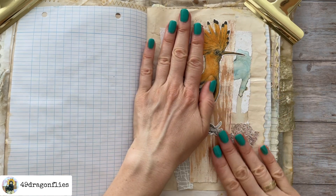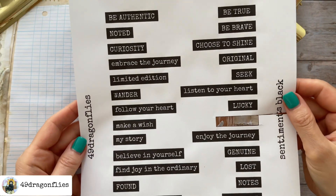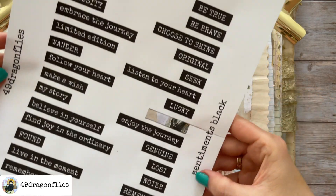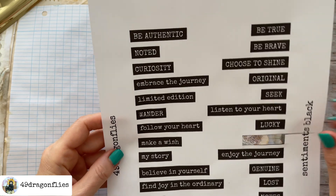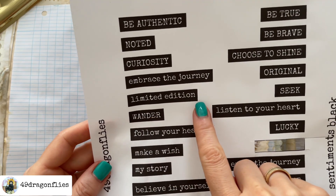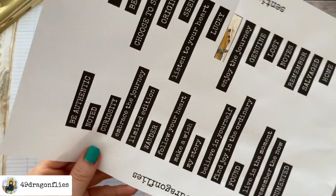Finally I'm going to add a sentiment to this. This is from my Sentiments Black printable — I will link that for you. I decide to take the one which says 'Limited Edition,' just cut that out and glue it onto the collage.